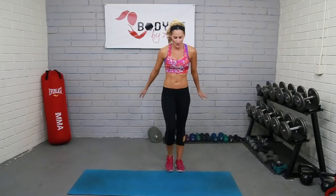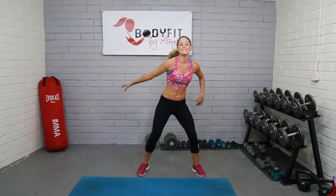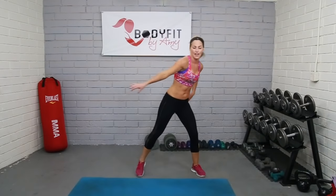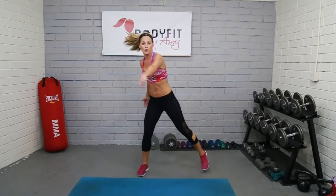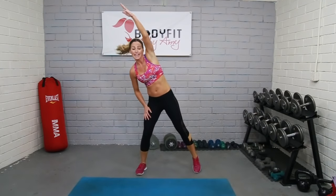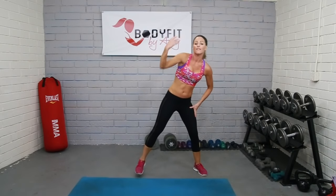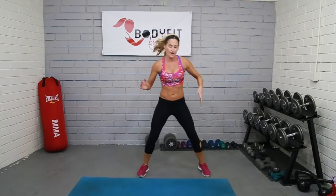We're going to start by marching, roll through those shoulders — just a quick little warm-up. During the warm-up I'll tell you how we're going to do this workout. Deep breath in and out, let's just reach across. Within this workout, we're going to do three circuits of four exercises. Those four exercises are going to be cardio, lower body, upper body, and core.